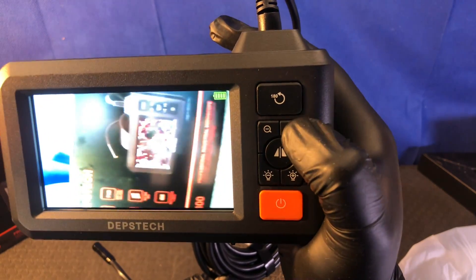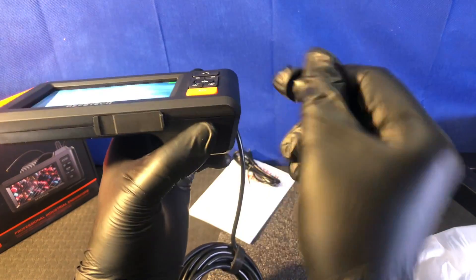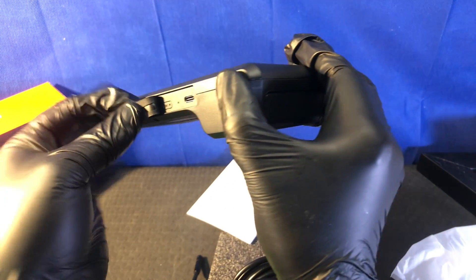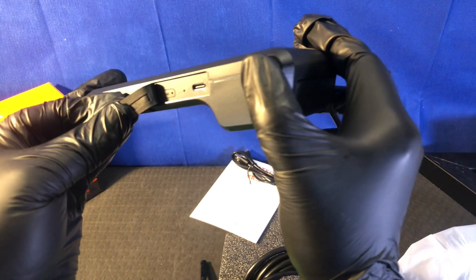On the bottom we've got a port. There is a USB-C and a reset button — not sure what that's for.